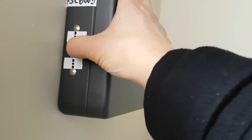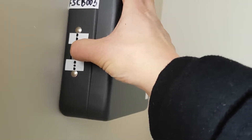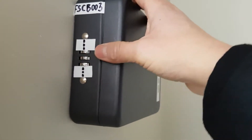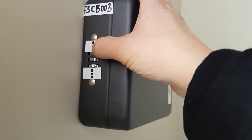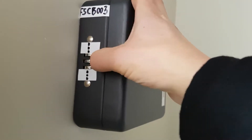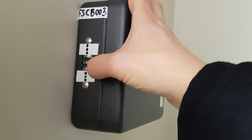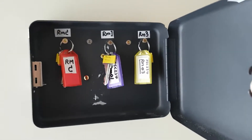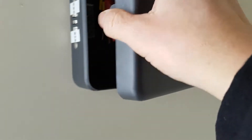So from top to bottom, use the three-digit code we give to you to open that box. Once you open the box, you will see the keys out there. Get a key, and then you can go and do your viewing.